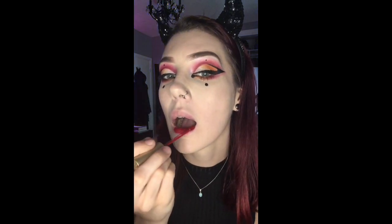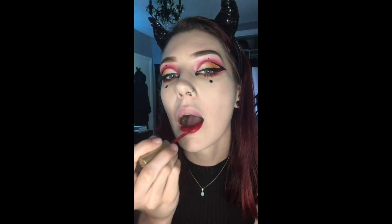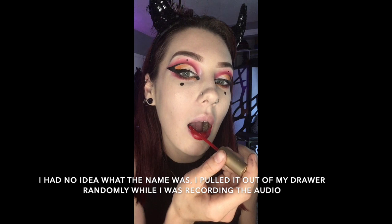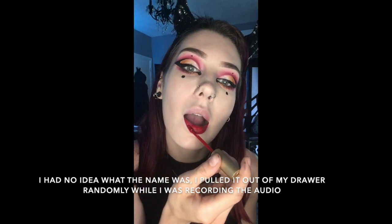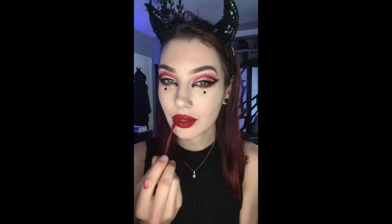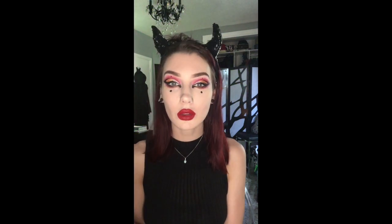Now we're moving on to lipstick. I couldn't choose which color I wanted — I thought the look would be good with either a red or a black, so I tried out both. Here you can see me using the red, which is by Too Faced and the color is called Lady Balls. I'm just going to do my hair quickly, which I'm just going to straighten and keep it simple.